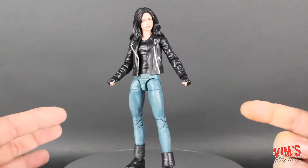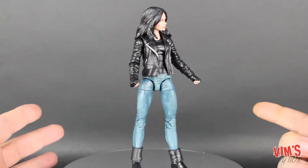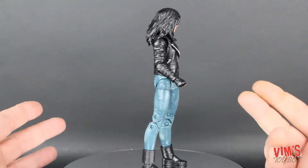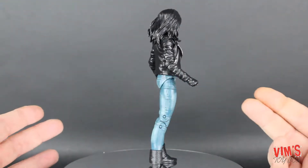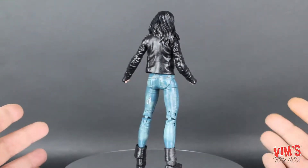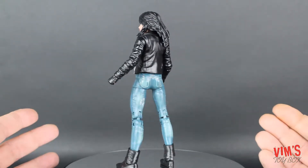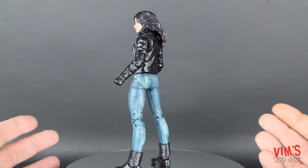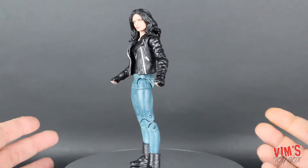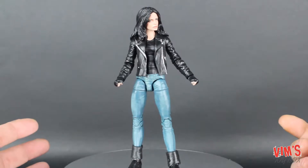Alright, here she is out of the box and looking pretty cool. She doesn't come with a whole lot and she is pretty plain — just jeans and a jacket — but what is here is done pretty well. I haven't seen anything I really don't like so far, so this should be a pretty solid figure. We'll go over the details, the articulation, and see where she stacks up with the others in this wave.